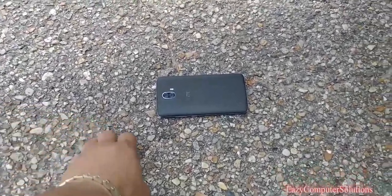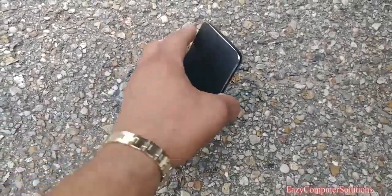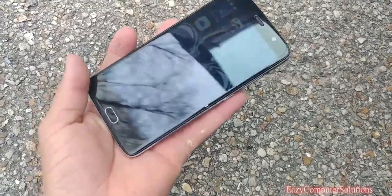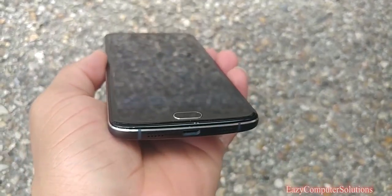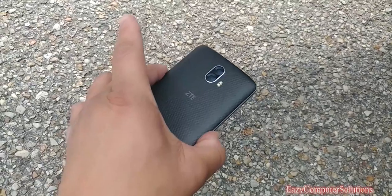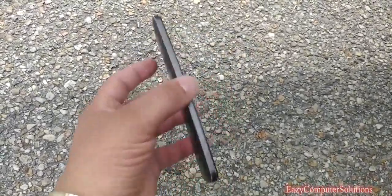So it fell flat on its face. Let's see how it looks. No scratches — and it fell right on its face. Looks pretty good here.